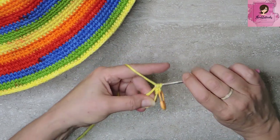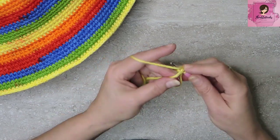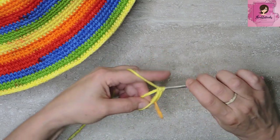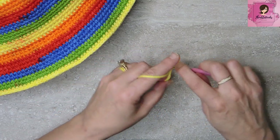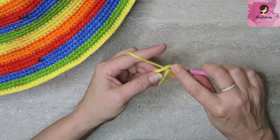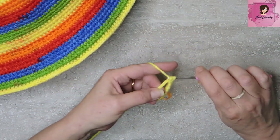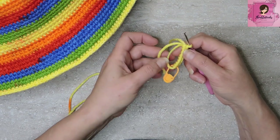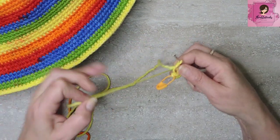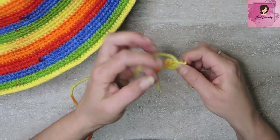8 single crochets — 1, 2, 3, 4, 5, 6, 7, and 8. Here's our 8 single crochets and here's the magic part of our magic ring — pull nice and tight, and our magic circle is closed.